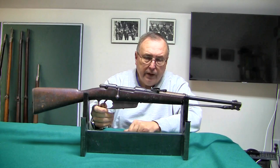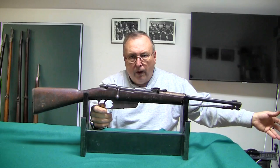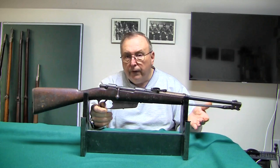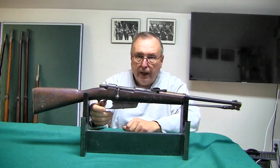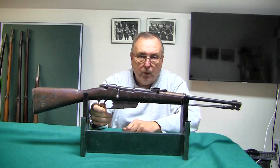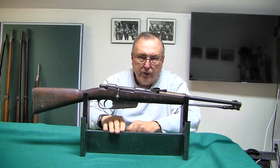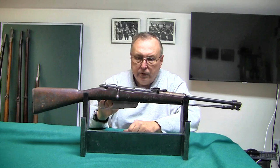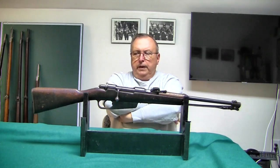Several other countries also took older 1890s long rifles and shortened them into carbines — that's what the Netherlands did. In fact, the Netherlands kept their black powder guns in service until World War II in the colonies in far-flung areas. Not every country kept on the cutting edge of military hardware.